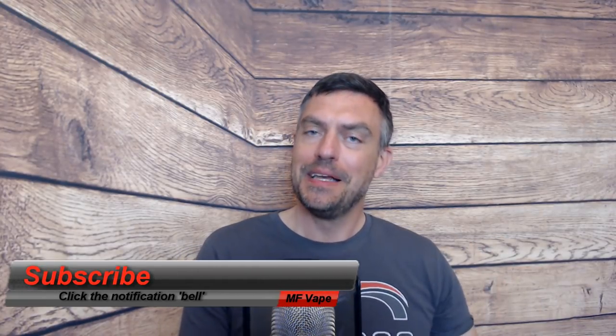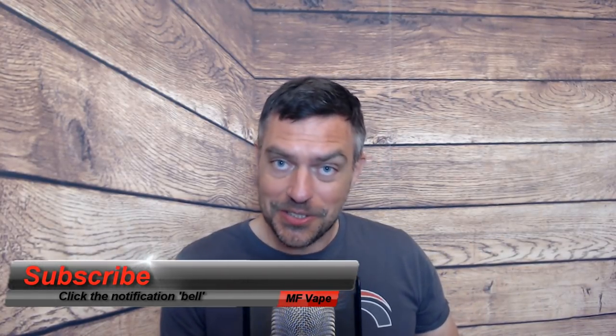Big thanks to Times Vape for sending this over for review, or for giving it to me at the expo — it is very much appreciated. If you enjoyed the review, please give it a thumbs up. If you're new to the channel, consider subscribing. I've also got my own website at mfa.co.uk and all my other social media links are below the video. Until next time, thanks very much for watching — see you again very soon.